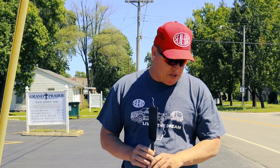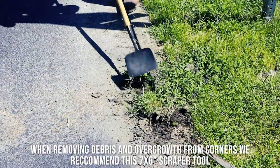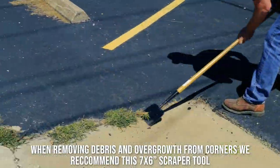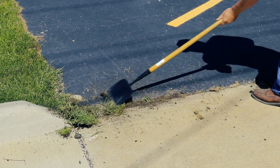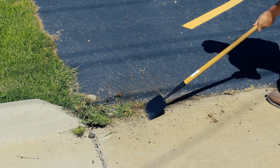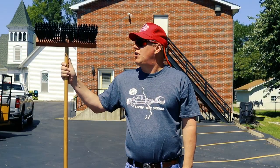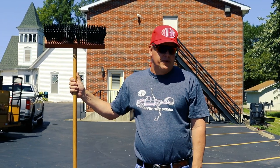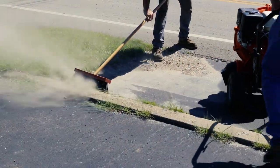What we have here is a spud hoe. What we have here is a wire broom. What we're going to do is show the wire broom in action, in unison with the 13-horse Billy Goat Blower. Here we go.